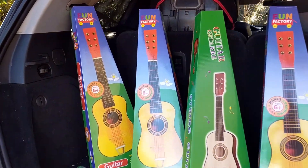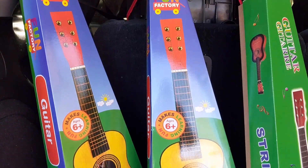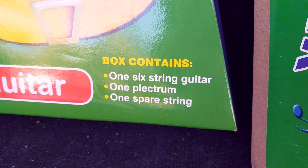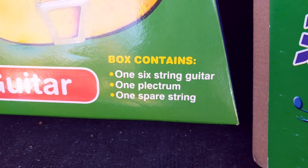We got these incredible toy guitars for the kids for Christmas this year. Each box contains one six-string guitar, one plectrum, and one spare string.